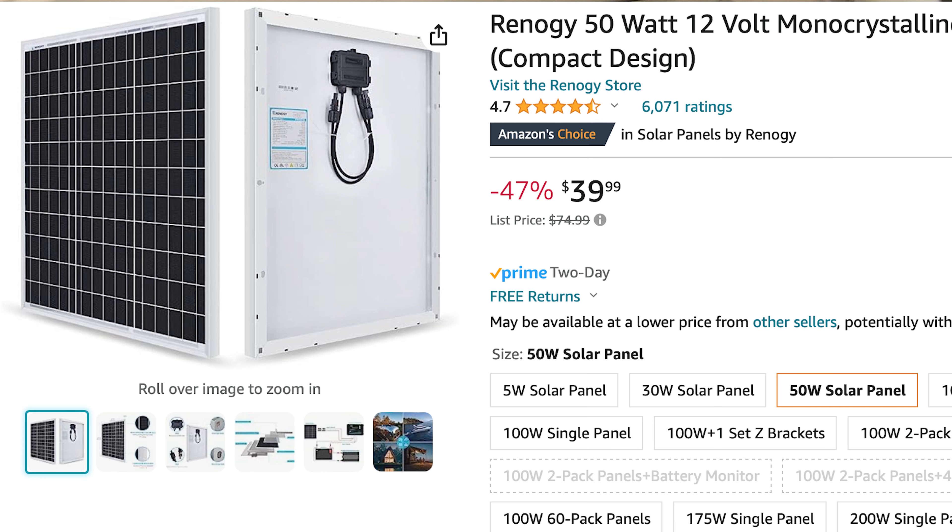The Renogy is very sturdy, although it weighs a lot. I have a 50-watt one — you put it outside and the wind won't blow it away. Right now it's like $40, and if it breaks or somebody steals it, it's only 40 bucks, which is a reasonable price for 50 watts. It also gives you around 2-plus amps, which is what this panel is doing right now.